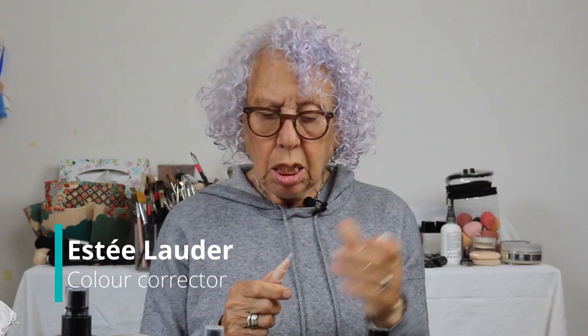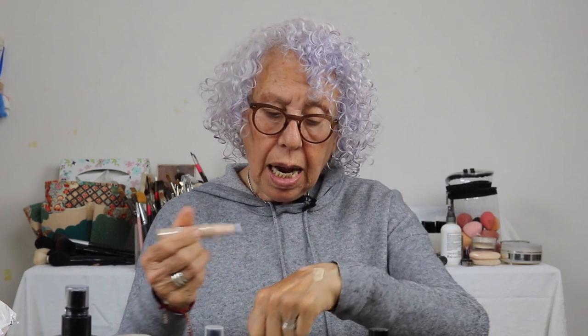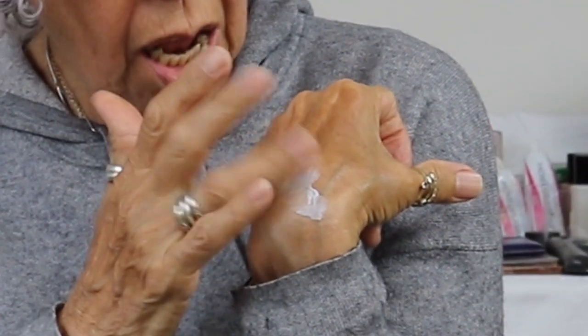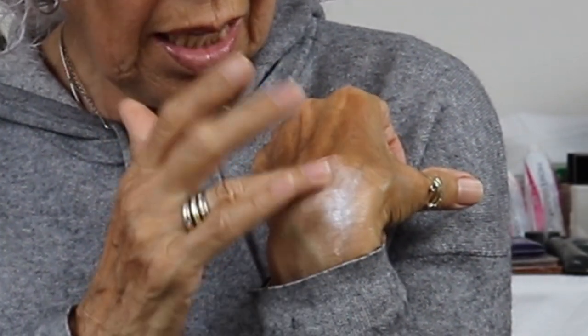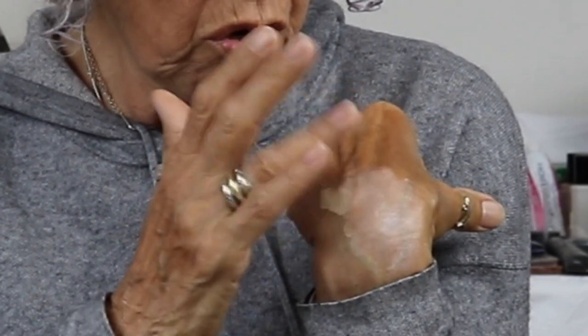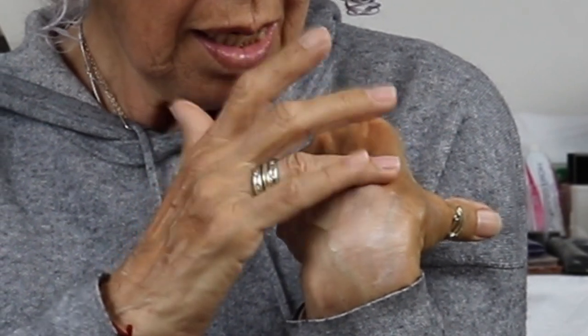I really, really like this one — it's by Estée Lauder. It has a little bit of blue in it. It looks really heavy but it isn't once you start blending it. When working around the eye, I always tap it — that puts what you need on and takes what you don't need away. It's a wonderful product. My tip: when you do makeup around the eye, take your time and don't rush.